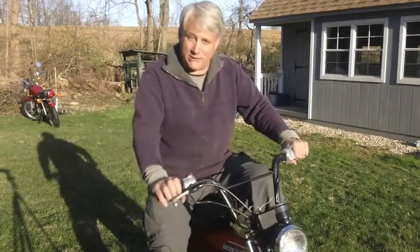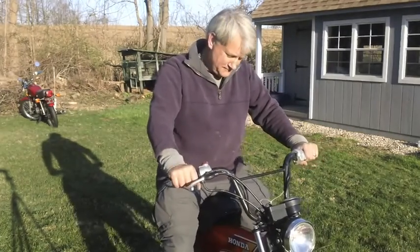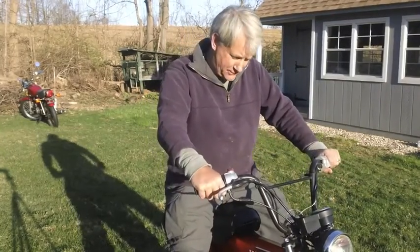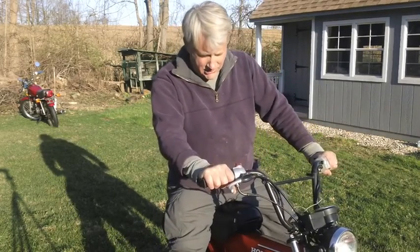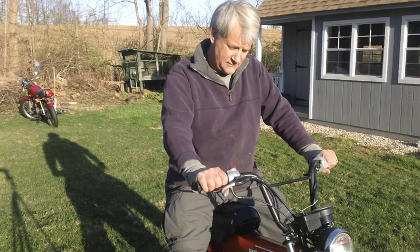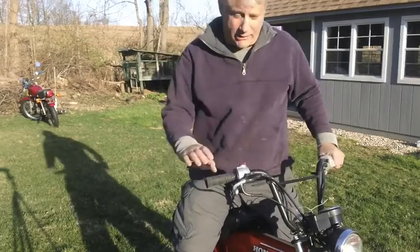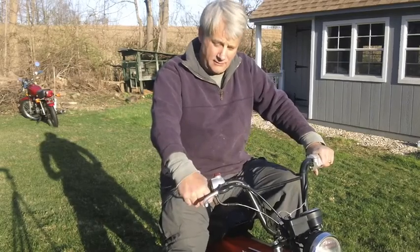You can definitely do a wheelie with this thing for sure. It's a little bit scary in a way because it has some power. So I'm going to tune it up. This thing is going to run rich because carbon built up in the cylinder, and it's been in storage for a long time, and I'm running some wet fuel to it — you can hear that. It runs nicely. I can add the blinkers, I've got the wires in there, I can put a rack on it, and I'm going to mess around with it and get it into really good shape.